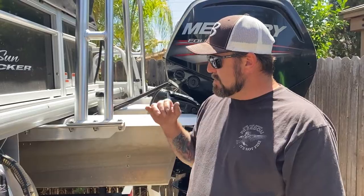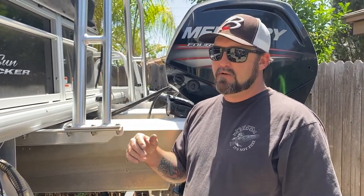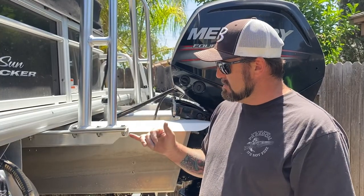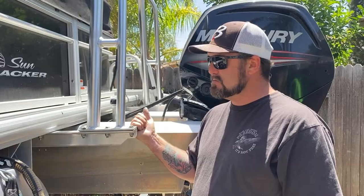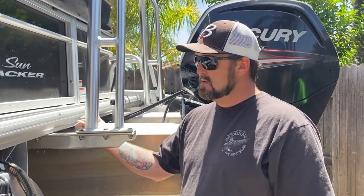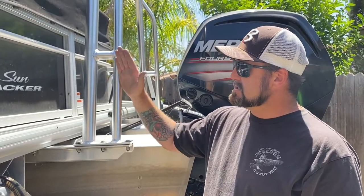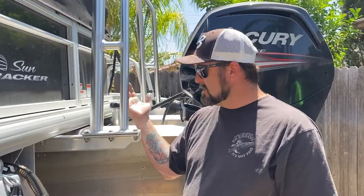Whoever is welding these things together at the factory, they're coming flip-flopped. I've looked at five or six different ski tows over the last week or two, and some have the angle to the rear like it should be, and some have the angle to the front like this one. Just make sure the more important part — the way the brace is facing — is correct, not necessarily the way the foot is on there. Whoever welds them at the factory just welds them however they feel like that day.